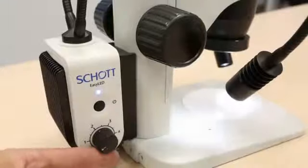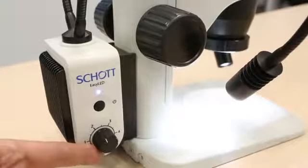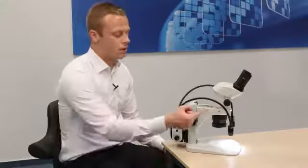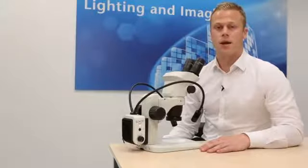You may adjust the brightness anywhere between a scale of 0 to 5, with 5 being the maximum intensity level at up to 140 lumens per head, as you can see here via the flexible gooseneck. Now I'm going to demonstrate how to use this device in your working conditions. It's very easy to manage.